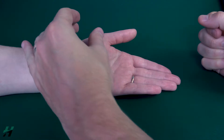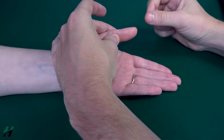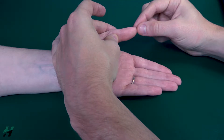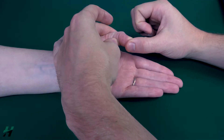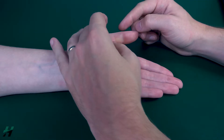I will stabilize the proximal phalanx of her thumb and apply resistance to the distal phalanx while having her perform this position about halfway into range. Go about halfway in range. I will apply resistance — go ahead and resist me, three, two, one.